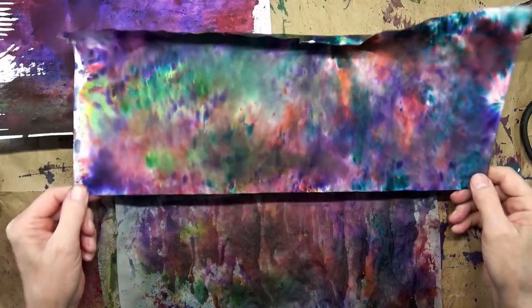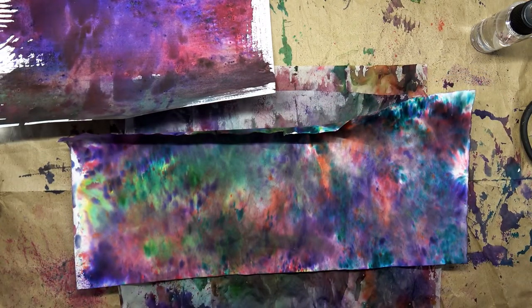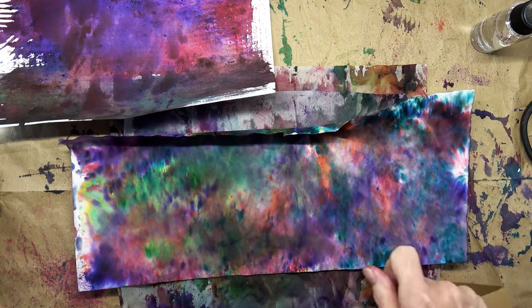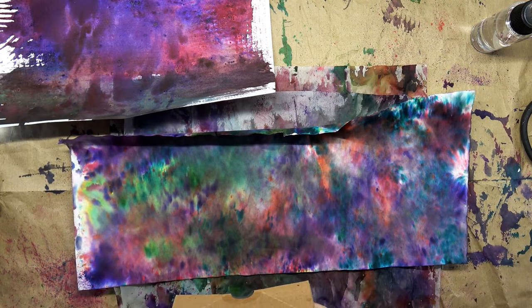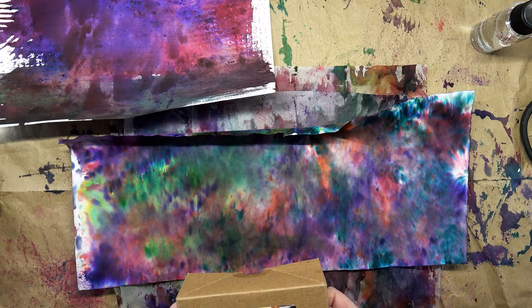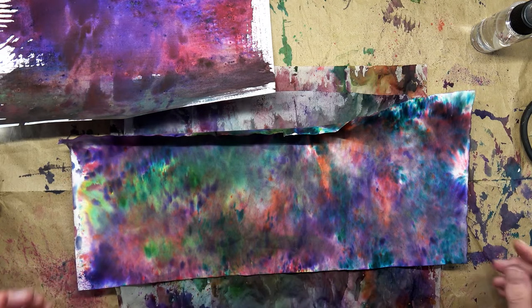Good morning friends, so glad to have you here with me today. We're going to play with color burst powder. I have several different colors but I want to play with the Moroccan ones first. That's Caribbean, fresh florals, cadmium scarlet, olive green, cerulean blue, gamboge, burnt umber, and lamp black.